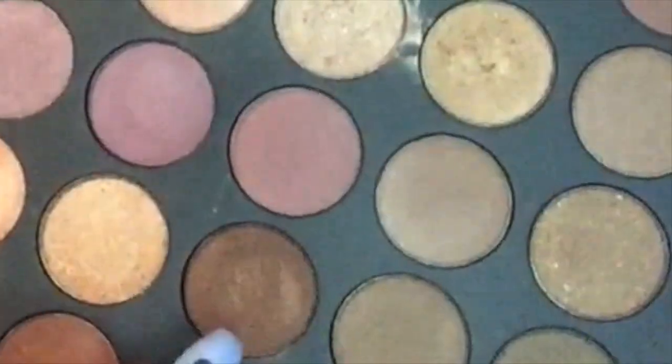So as I put that on both of my eyes, I'm going to next be taking this shimmery brown shade from the same palette and I'm going to be putting that on top of the lid. The concealer is light, but that brown will stand out a little bit more because the concealer is so light.